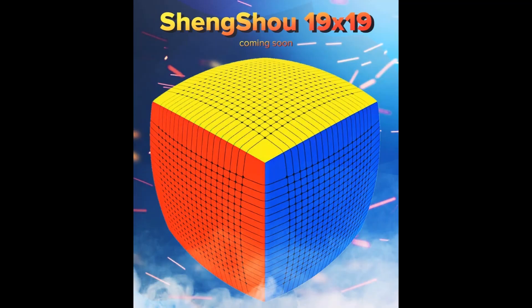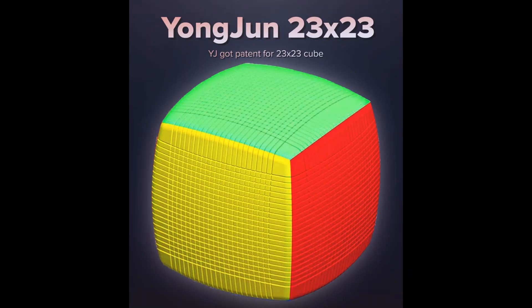Now moving on to the exciting stuff. This is the Shang Xiao 19x19 — the biggest cube right now is just 17x17, and that's already very big, so 19x19 is just something I can't even imagine. The most crazy one is the YJ 23x23. YJ got a patent for it, so they're definitely going to make one. If you've been in the cubing community recently, you might know that a Chinese guy 3D printed a 23x23 and it just broke. Manufacturing a 23x23 will be pretty hard and I don't know how YJ is going to do this.